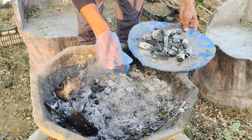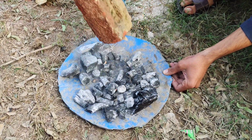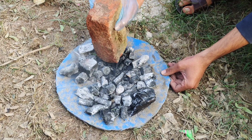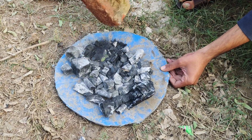Set these aside for the next step. Now it's time to break the charcoal into smaller pieces. Take a sturdy brick, or another heavy object, and crush the charcoal into fine, small chunks. The smaller the pieces, the easier it will be for the charcoal to mix into your soil and interact with nutrients.